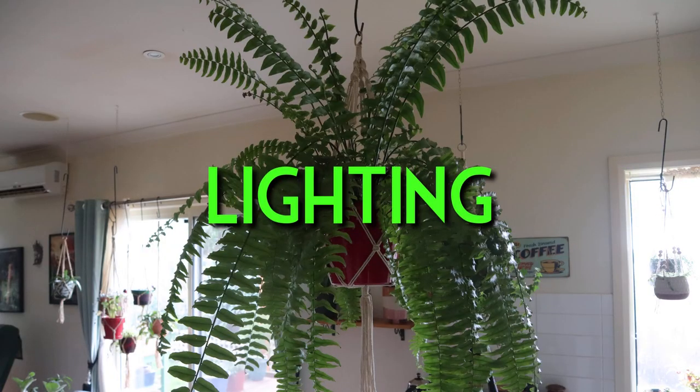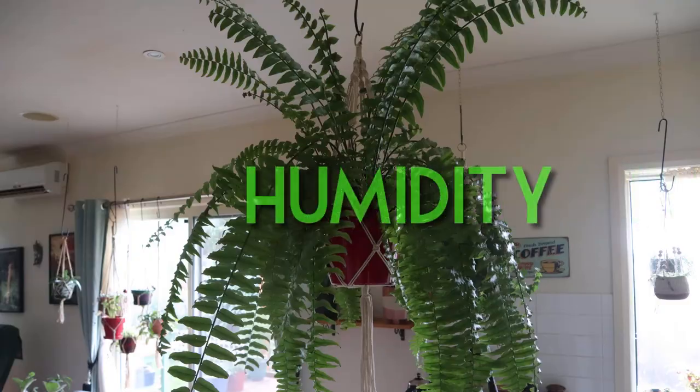Now for the care requirements. These are understory plants that grow on the ground, protected from direct sun by the leaves and branches of overhanging trees, so they will not do well with direct sun — they will burn. My macho fern sits around one and a half to two meters back from my north-facing window, which is the brightest light in Australia since we are in the southern hemisphere. For those in the northern hemisphere, your brightest light comes from south-facing windows.